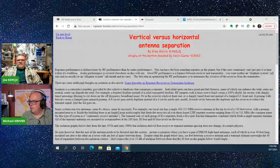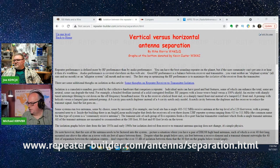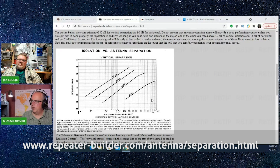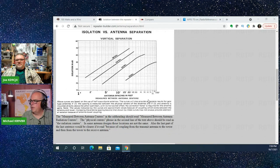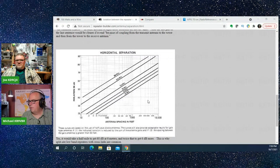This is a very common issue if you're building repeaters, and the repeater guys have got this figured out. Vertical versus horizontal antenna separation — this is a page over on the website repeaterbuilder.com. Check that out; that site is actually full of tons of stuff. They have a couple of charts: isolation versus antenna separation, and you can figure out your level of isolation for vertical separation and for horizontal separation.